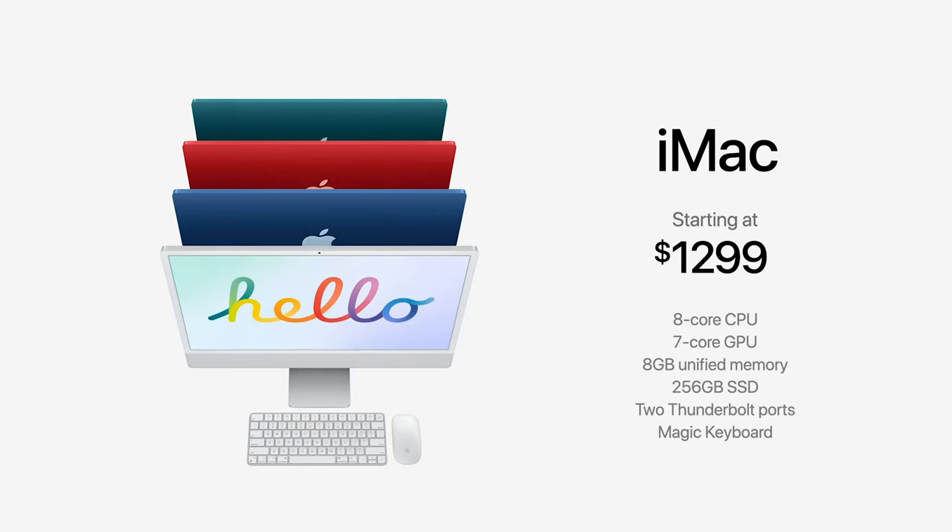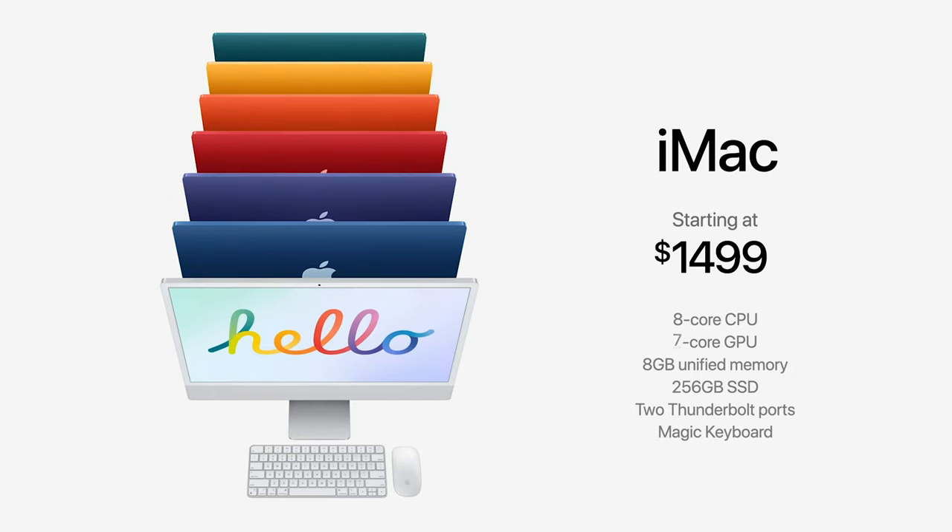This time, three variants were launched in iMac, starting from 1,19,900 going up to 1,59,900. Let's talk about them step by step.